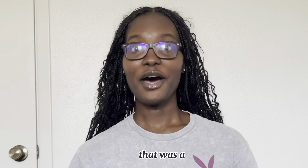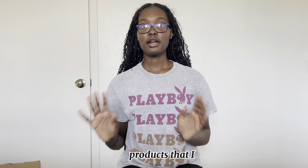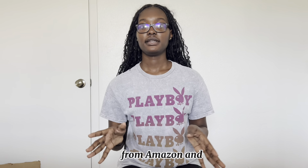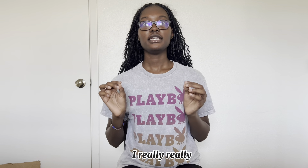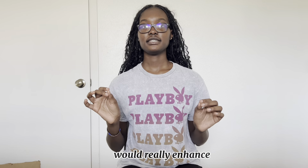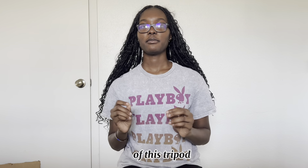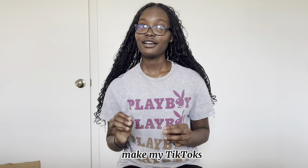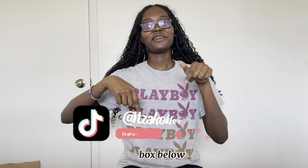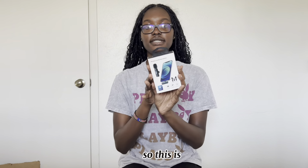That was a complete look at the products I ordered from Amazon. I really love the ring light — I think it will enhance my video quality, especially my lighting. I'm also going to enjoy this tripod especially when I make TikToks. Make sure to follow my TikTok and Instagram in the description box below.